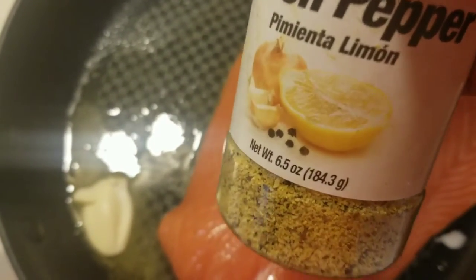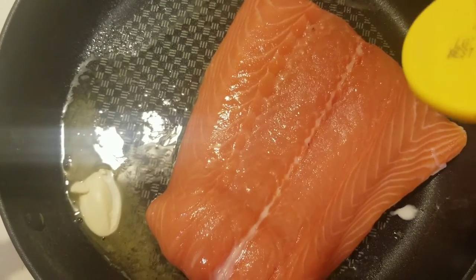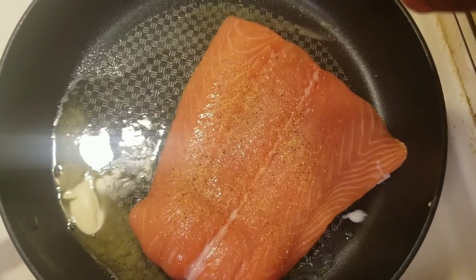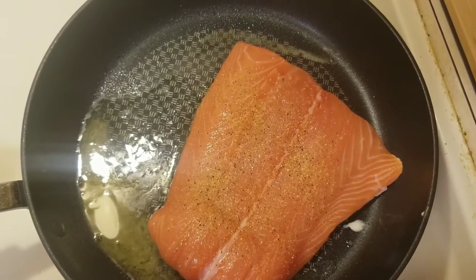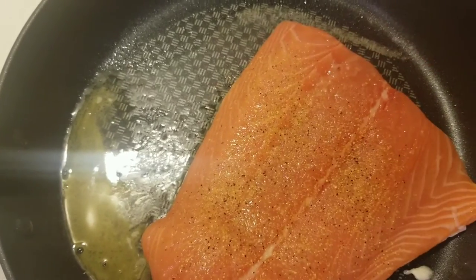Let's add the lemon pepper — I know I didn't mention the lemon pepper in the beginning but I forgot to mention it — so let's add some lemon pepper. Next, let's add the garlic salt.